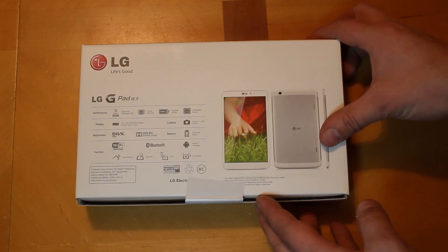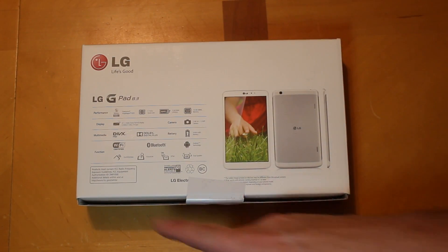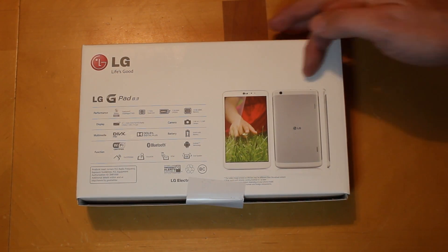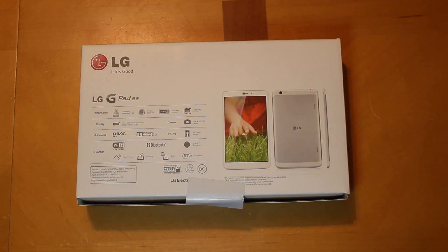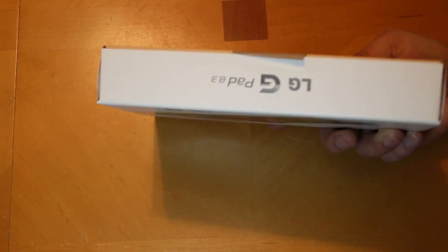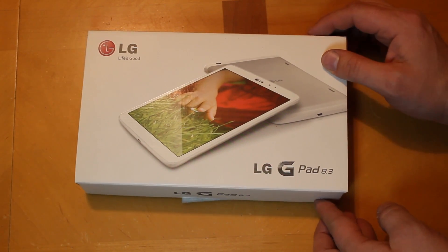On the side of the box you have a whole bunch of specs: performance, display, function, and all those extra features. There's a little look at the front, back, and side of the LG G Pad, plus some numbers and barcode on the side. Pretty simple — not too much else on it.